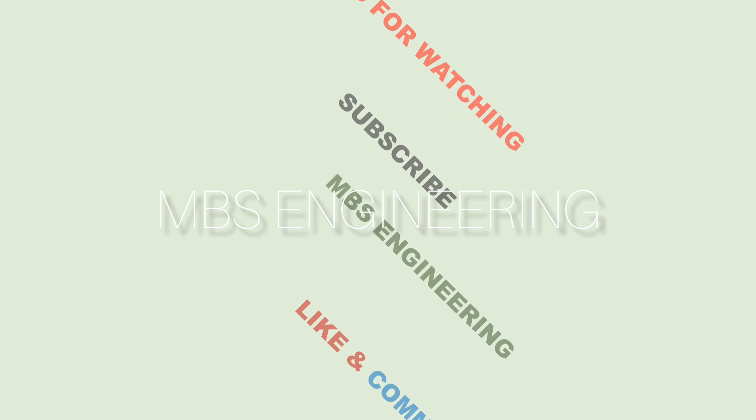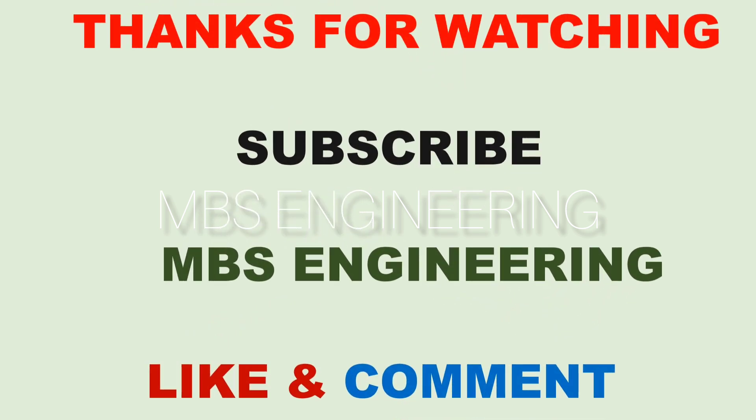I hope everyone has learned how to install single, multi, and split cages, and what care and precautions should be taken during the installation of the cages. Thanks for watching — subscribe to the channel for more videos.